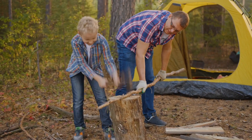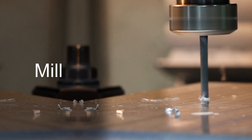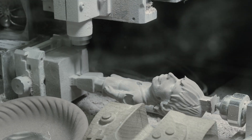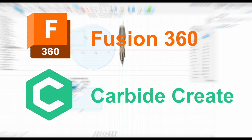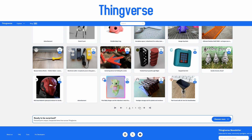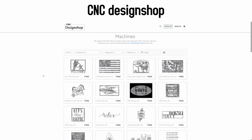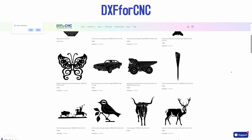Well, don't worry. I've done all the research and in the next few minutes you're going to know more about CNC machines than even this guy. CNC machines can mill, drill, cut, engrave and carve using different software like Carbide Create and Fusion 360 to control them. You can either make your own models or download some amazing stuff on free websites like Thingiverse, CNC Design Show, DXF for CNC, and Cut Rocket.